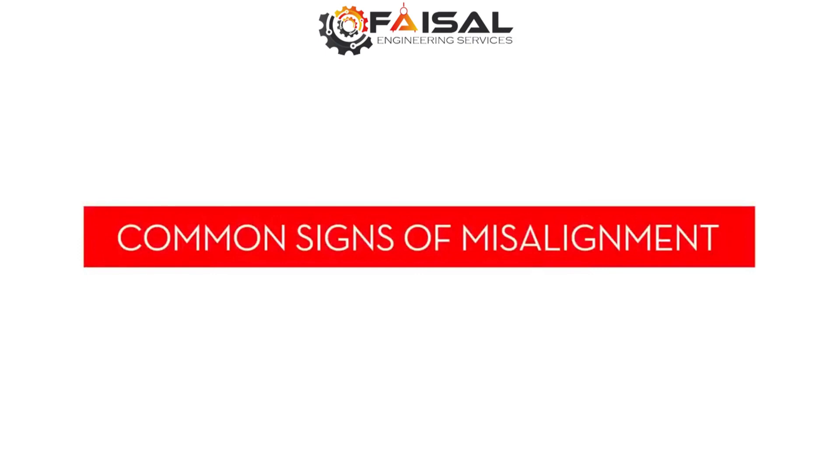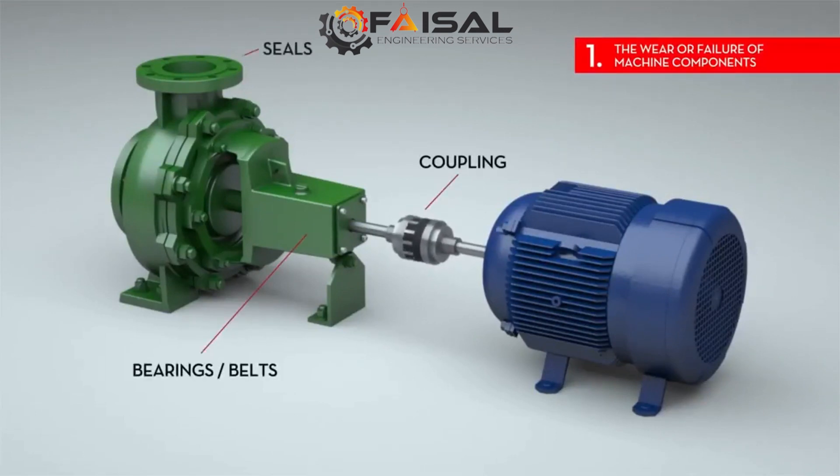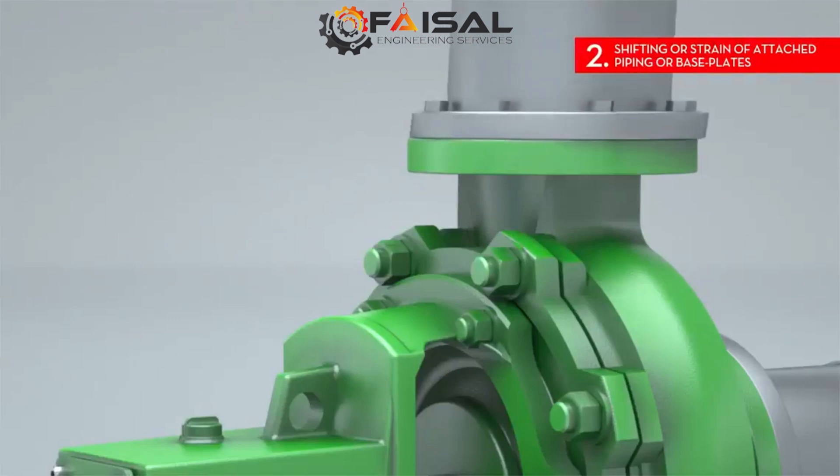Some common signs that might indicate misalignment are: 1. The wear or failure of machine components. This includes coupling, bearings, belts, seals, or other parts — the wearing down of grooves, discoloration, or disfiguring.